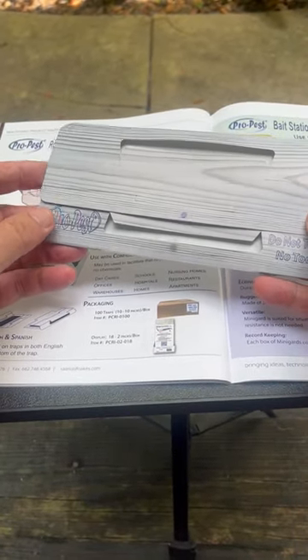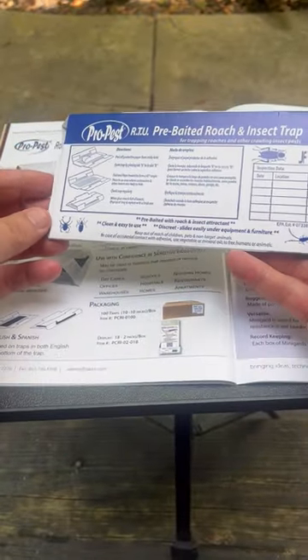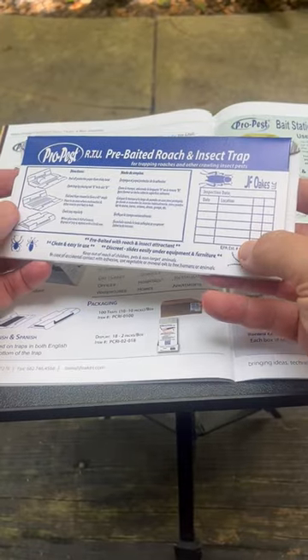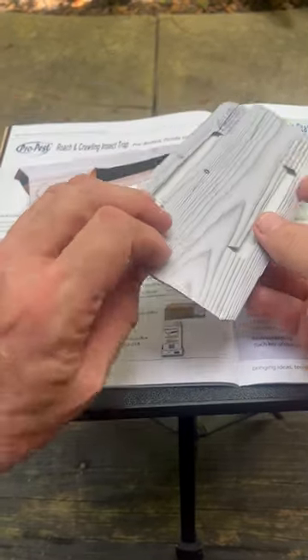Turning the device over, you're going to find instructions, pictures, as well as Spanish and English, and a place for documentation if you need to do that.